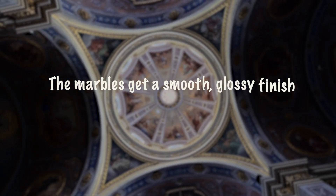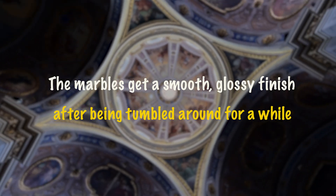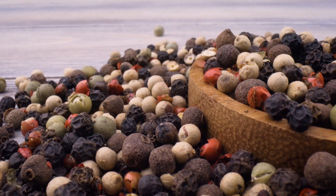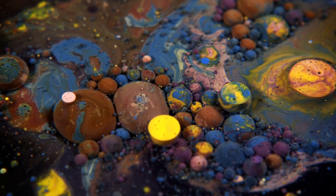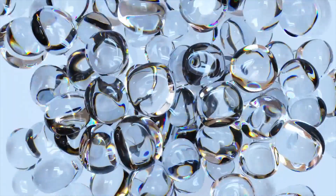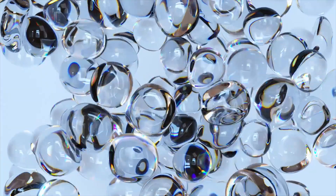The marbles get a smooth, glossy finish after being tumbled around for a while. What's interesting is that different grades of abrasive materials are used in stages, going from rough to fine. This ensures that every little imperfection is smoothed out. It's like giving the marbles a mini spa treatment to make them gleam.